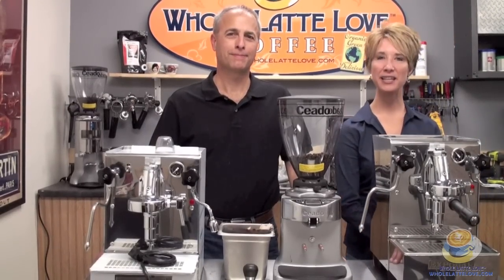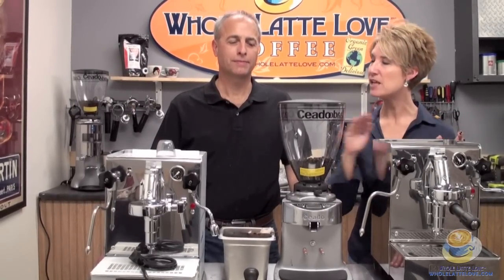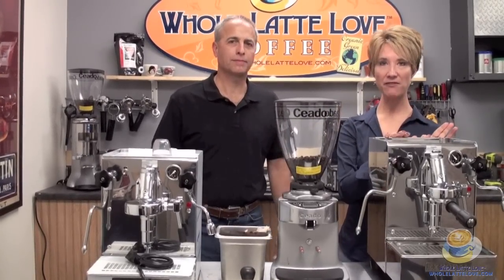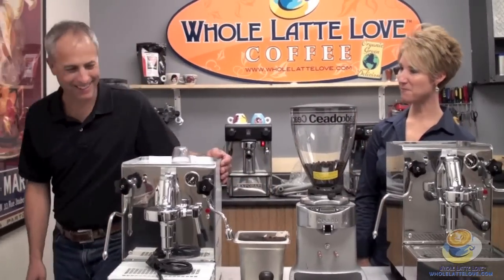Teresi and Todd here today and we're looking at the ExpoR lever. We have two models to share with you today: our plumbable version which also works on a water reservoir, and just our regular water reservoir version. There's a little bit of height difference between the two — this one being 16 and a half inches tall and this one being 15 inches tall. We're gonna get right into it and brew a shot off of this.